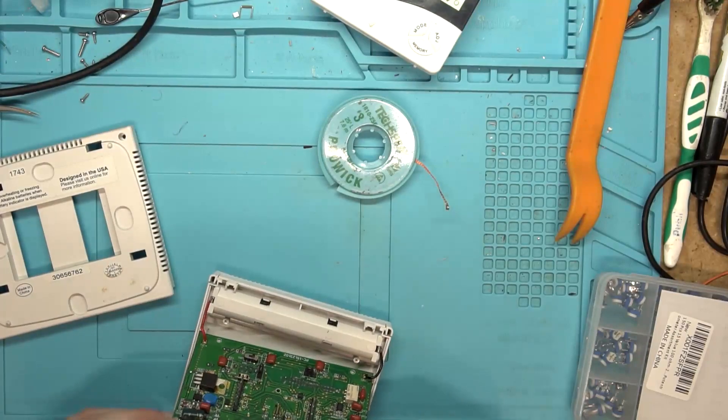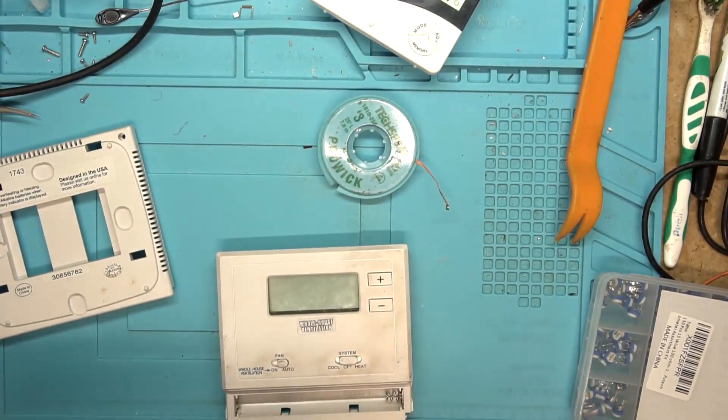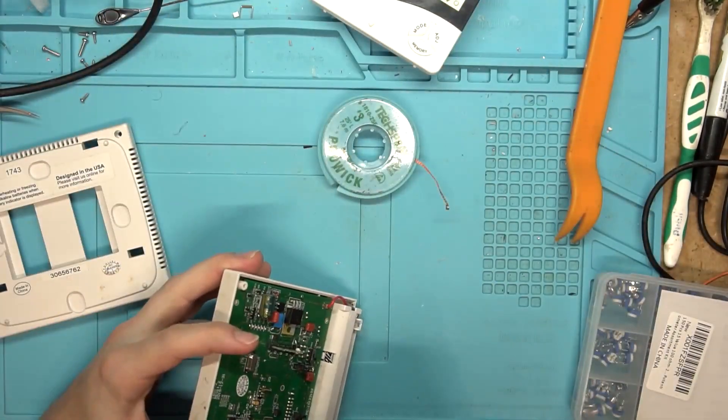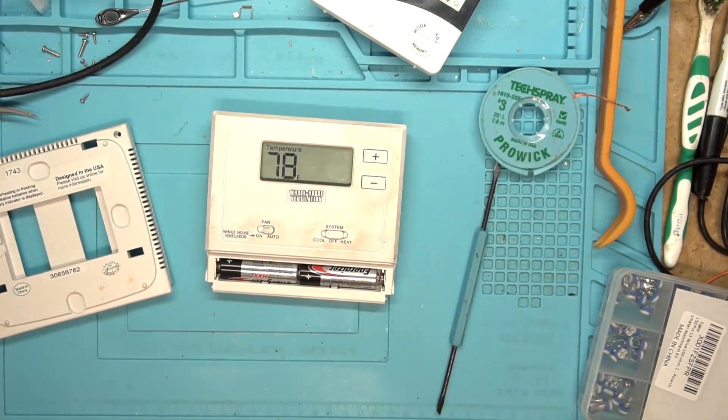That's it. Let's put the batteries back in so that way we can start adjusting it. Definitely got it a little high there. We're definitely dealing with the fact that we just soldered to the area, so it's hot. Let's come back in a couple of minutes. With the thermistor being hot from soldering next to the potentiometer, we need to let it cool down.